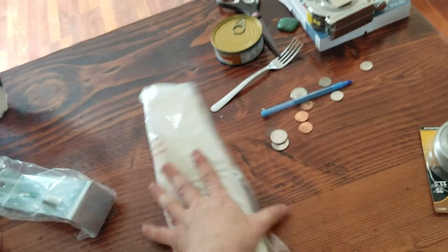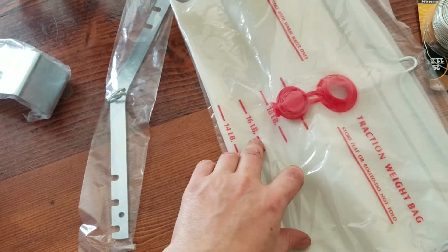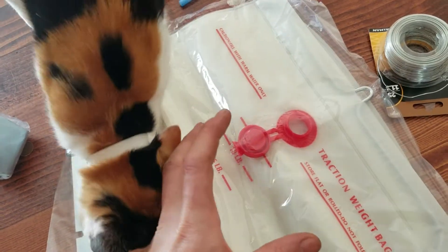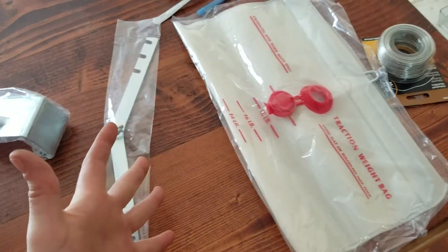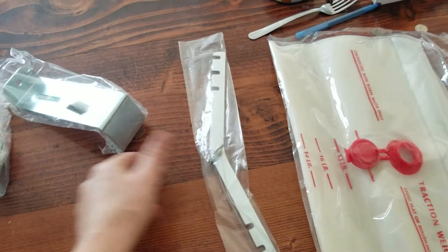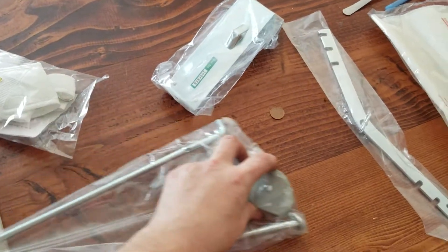Here's the bag. I was reading online that the weight isn't necessarily always exactly right because of the way the bag expands, so it's better if you just look up how much a gallon of water weighs and go from there. Next you have the V-bar, here's the door bracket, and here are the pulleys.